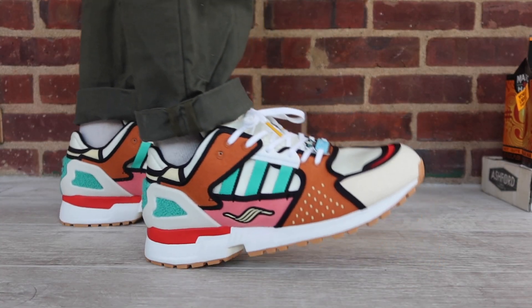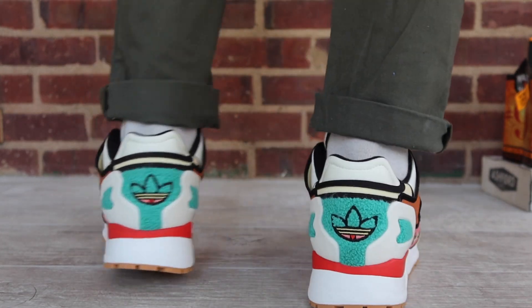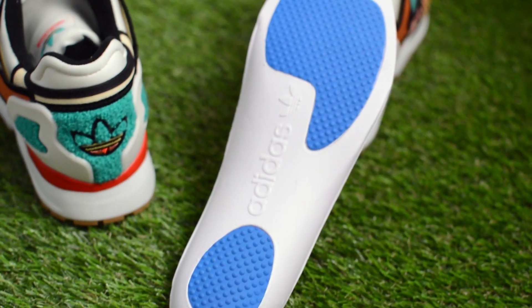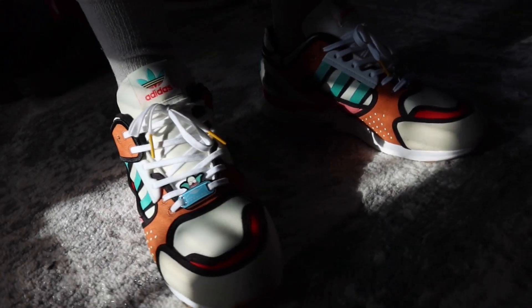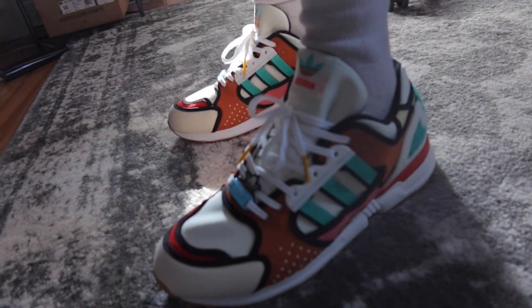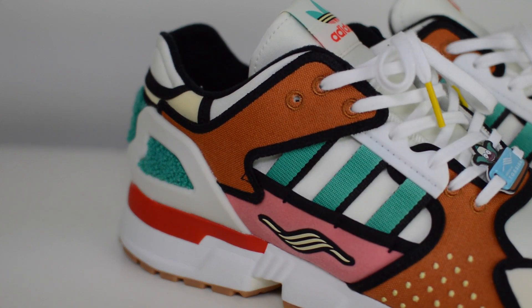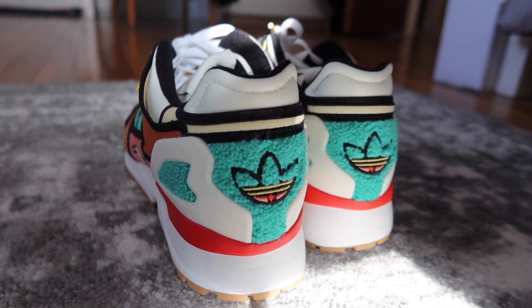The comfort on here is also super nice. These utilize Adidas' torsion system, which in essence is a TPU arch to bridge the heel and the forefoot, which allows for the front and rear of the foot to operate and adapt to surfaces independently. What it comes down to is that these things offer a high degree of support and stability. I pretty much pulled that off the website, so that's why my notes sounded a little sophisticated on that.